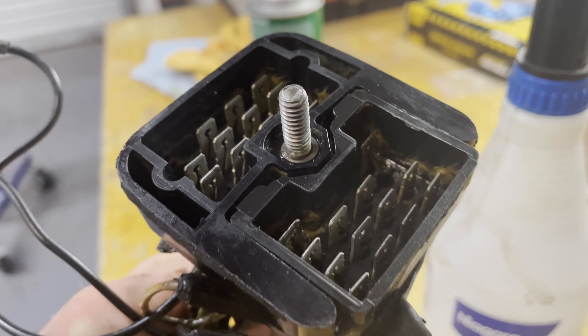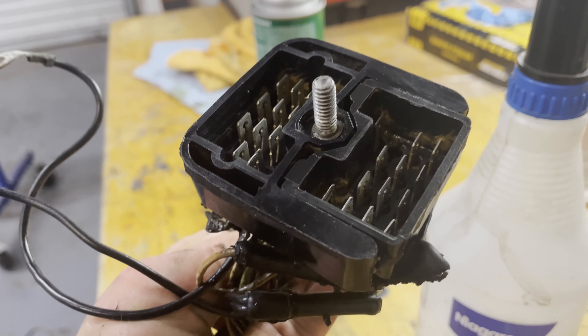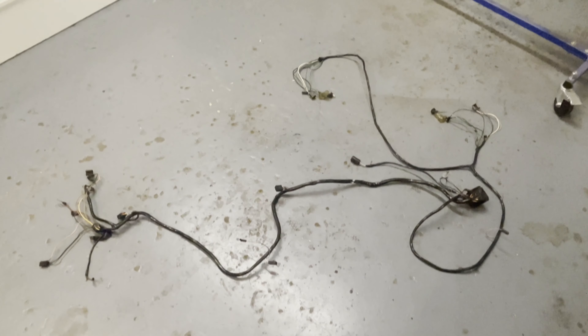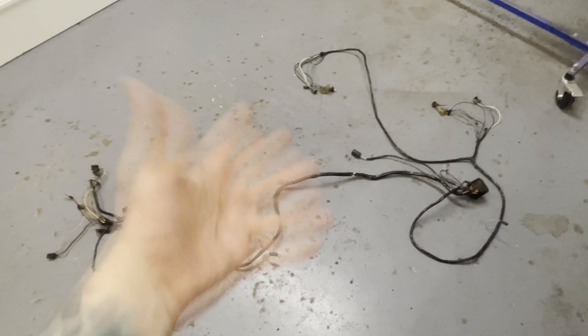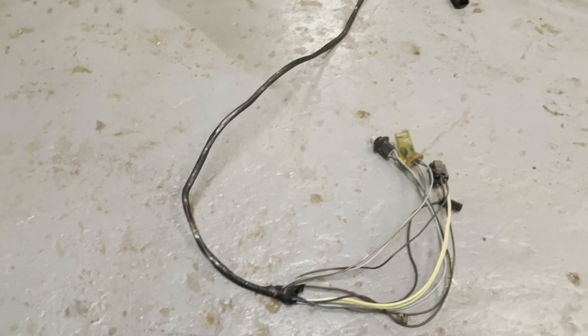Lots of scrubbing and spraying later, this is what it looks like. Not too bad. Now to do the rest of it. I don't have any fingerprints left thanks to the harsh chemicals, but this thing, gosh darn it, it looks pretty good. It definitely has some patina to it — wiring patina. That's going to be the new thing, guys, I'm telling you. There's a little bit of discoloration and all that, but all these parts are roughly 50 years old, so I think we need to be nice to it.